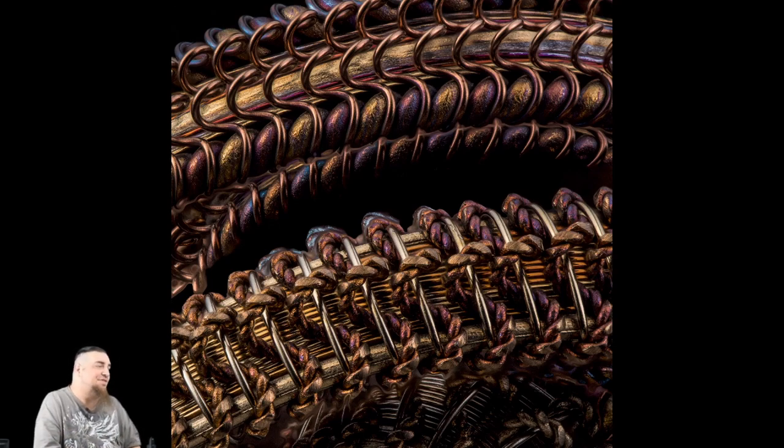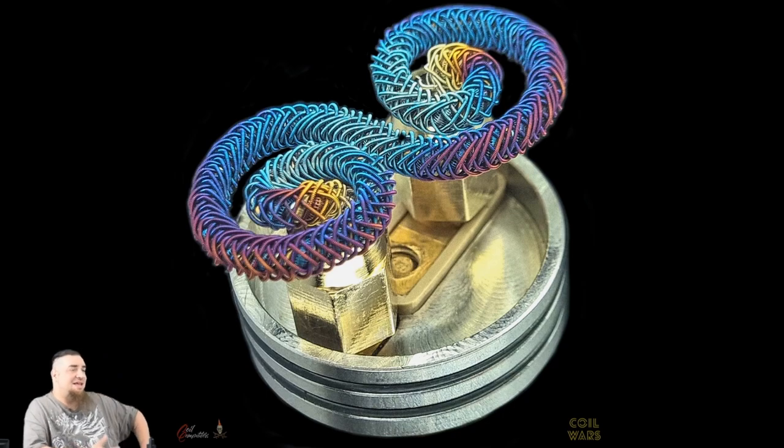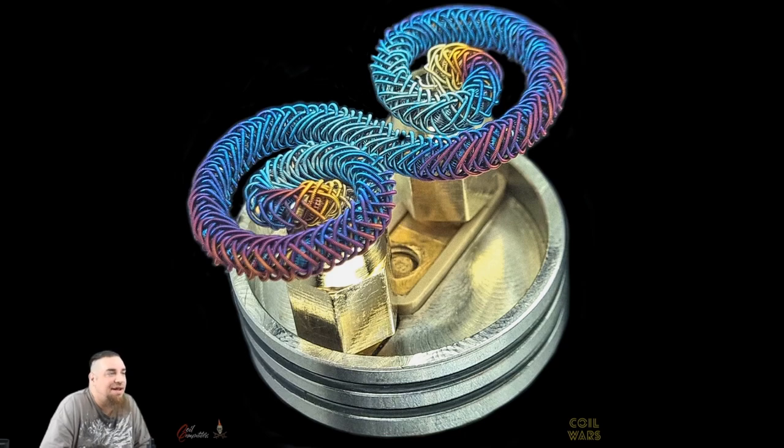Mass Coils' opponent is Bones the Skater. Now, Mass Coils and Bones are both on the same team — the Resistance group, which I used to be on a couple years ago. I didn't intentionally put these guys up against each other, but they happen to be going against each other. Look at this build — look at the color he got out of it. It's an infinity-looking stovetop. He's got it braided over the top, just stellar. He's got a nice color pattern going on from the post holes. Looks like he's got this on a Squid Dude RDA.